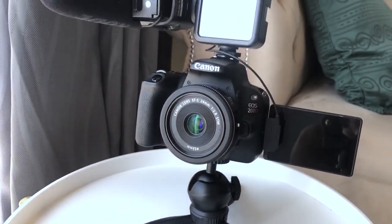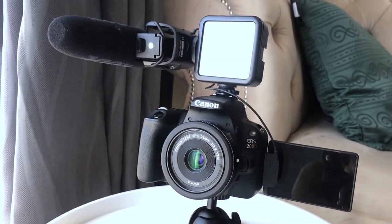I'm going to be demonstrating this using the Sony a5000, my first ever camera, and then I'm also going to demonstrate with the Canon 200D that I'm filming with. We're going to do it outside.